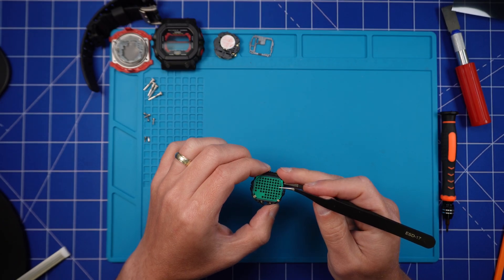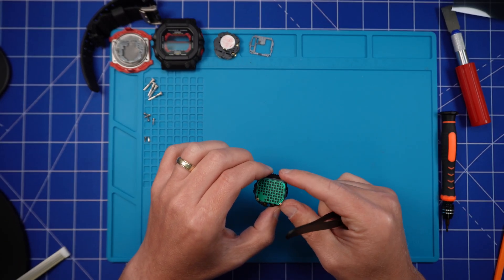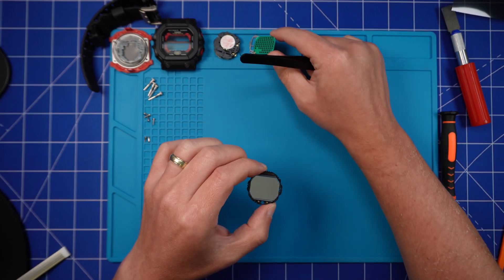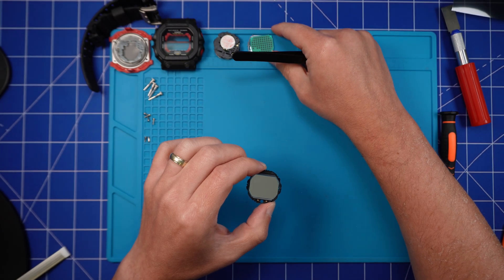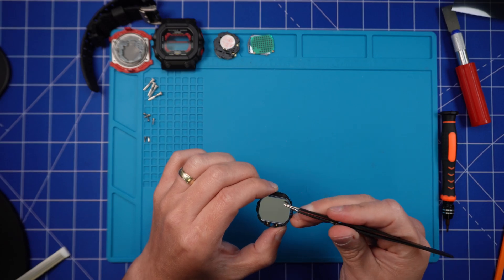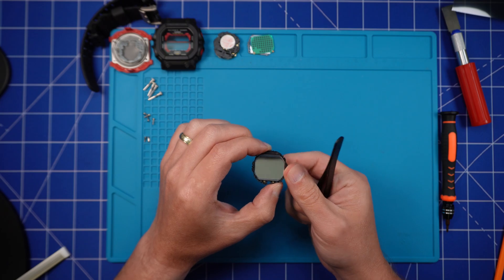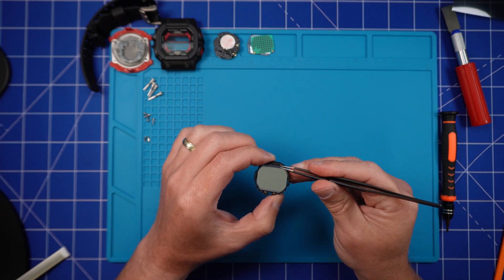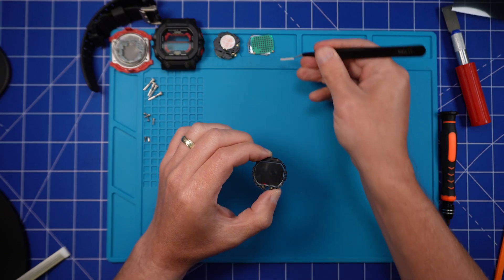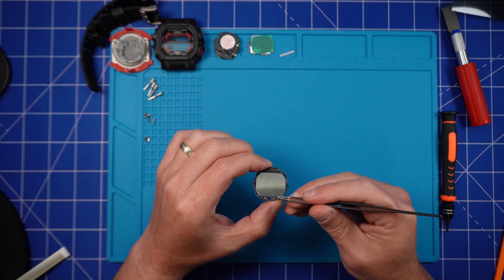I've spent many a night on all fours with a headlamp and magnifying glass searching for these micro springs in the office — several hours later and they're still missing. It's a nightmare. You do not want to lose those springs. You'll also see two thin rubber strips — these are to connect the LCD to the circuit board. Just remove those and set them to one side. They're both identical, so don't worry about getting them mixed up; they can go back in any order.